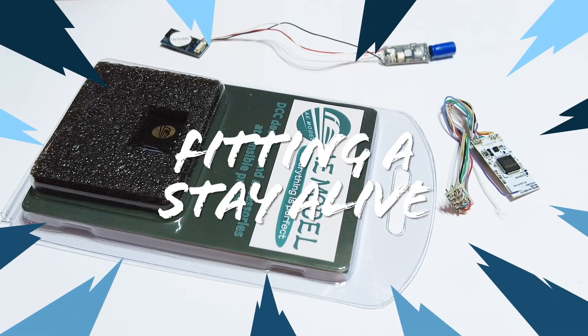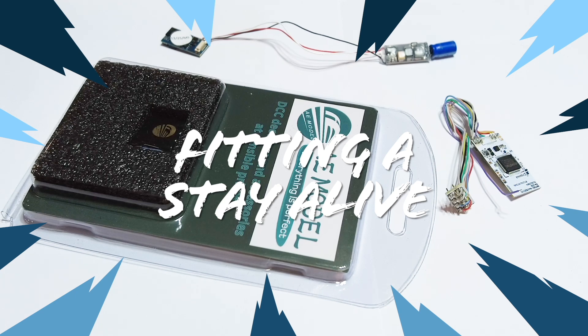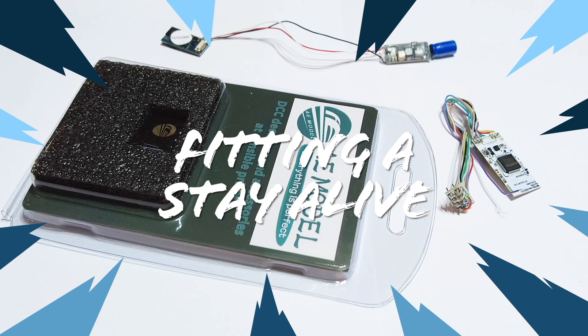I recently made a video showing you how to do various things with LokSound decoders. One of the things I showed you was how to fit a stay-alive, and I was surprised how many people found it useful. So I thought I'd do another video — some of it will be repeated with the LokSound, but I'll also mention the other decoder types as well, just so you understand how to fit a stay-alive to all of them.